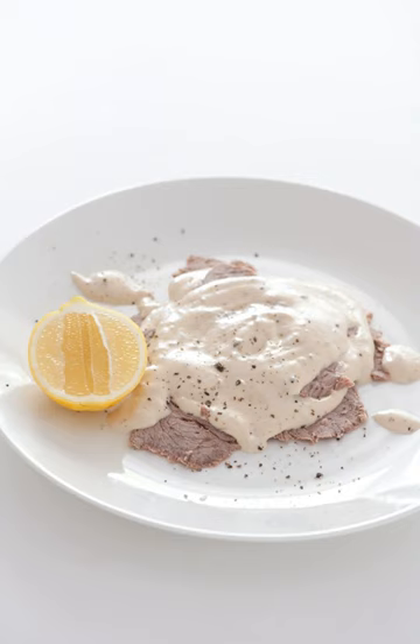It is also very popular in Argentina, where it is known as vitel toné, and considered a traditional Christmas dish. It is prepared at least a day or more in advance by braising or simmering